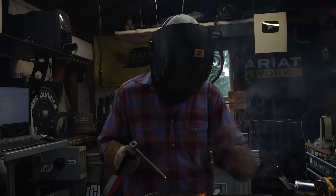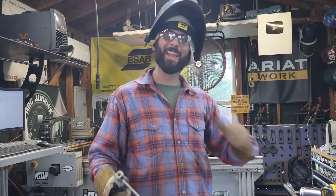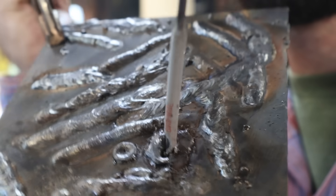In my time spent as an instructor at welding school, I've taught well over a thousand people hands-on training. And I can get their welds from this to this in just the first day.